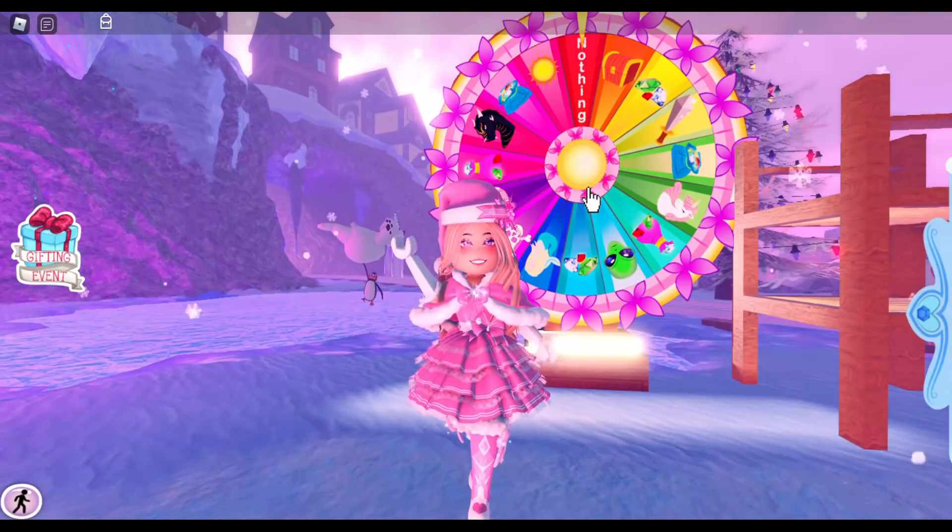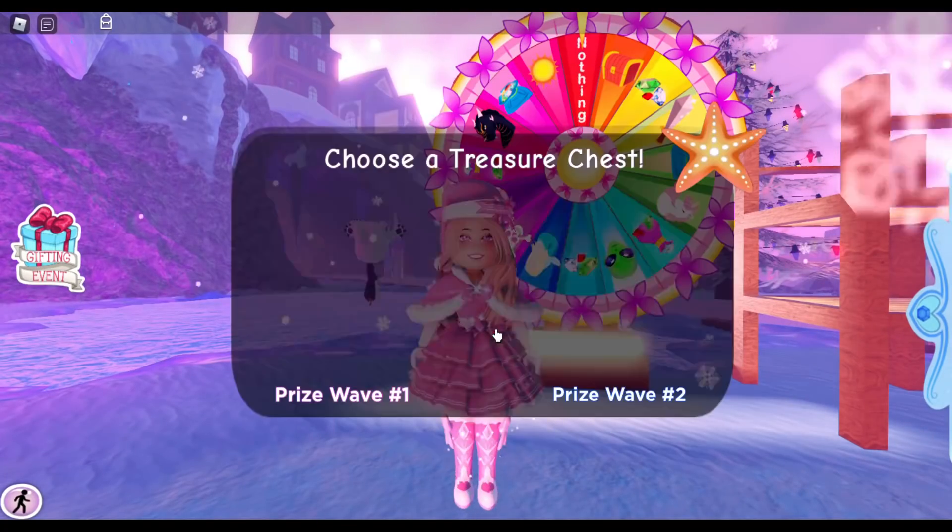Make sure to follow me on Instagram at lindsay_loo12, on Twitter at lng_games, and on Roblox at lindsay_loo12. Links will be down in the description below. Hello, my name is Lindsay.